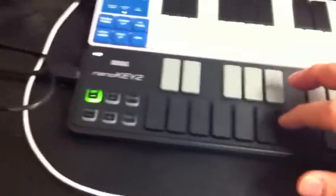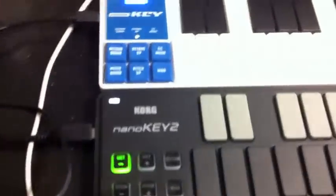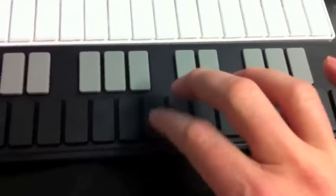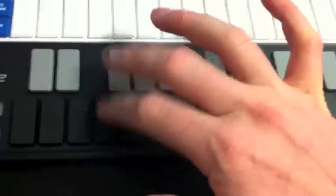You can hear a little bit of velocity sensitivity. I've got an octave up and down button here, so if I go up a couple octaves, we'll be back in our tenor octave.